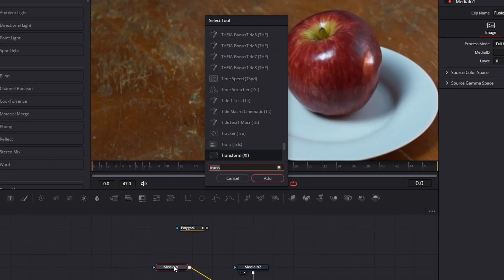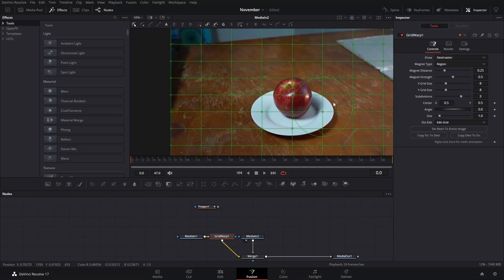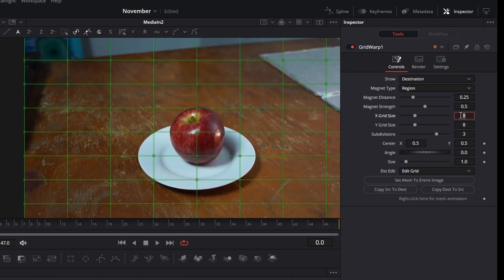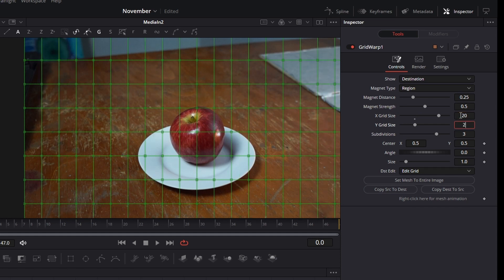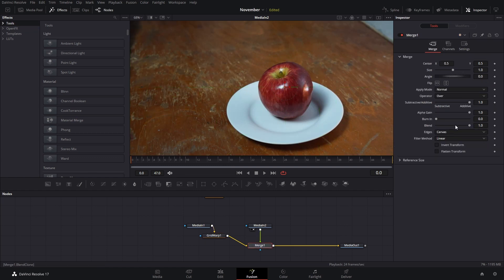We're going to press Ctrl and Spacebar and add a Grid Warp. On this Grid Warp we're going to set the X grid size to 20 and the same thing for the other one, then we're going to decrease the magnet distance so it's a little bit smaller. After that, set up the blending mode of the merge node.